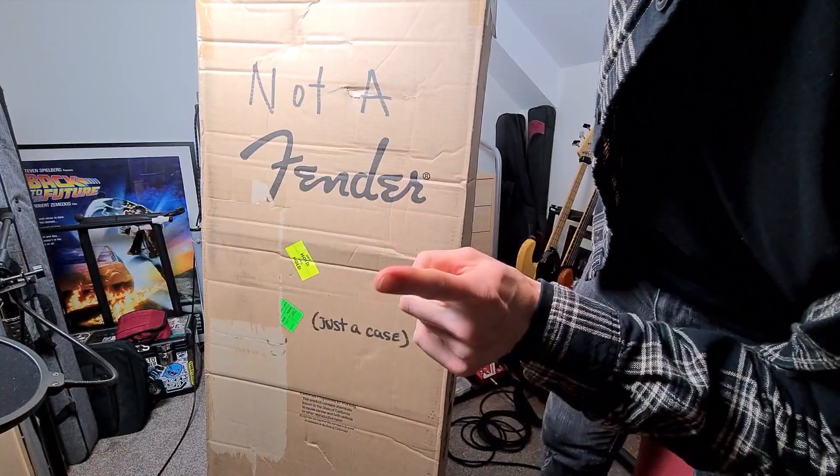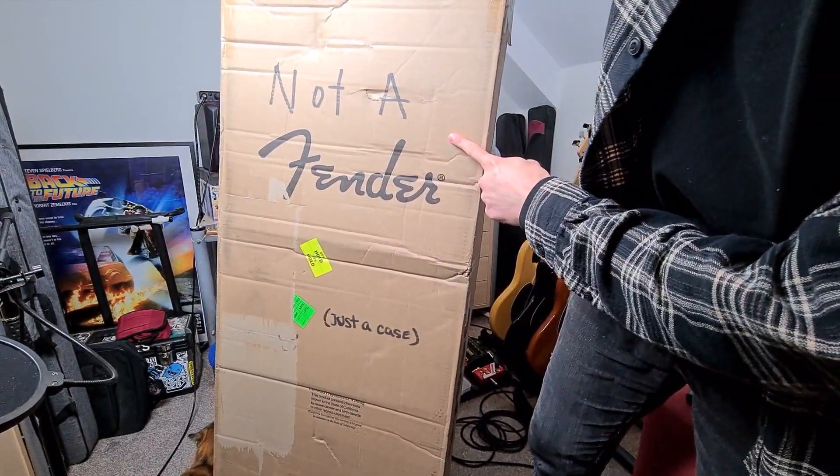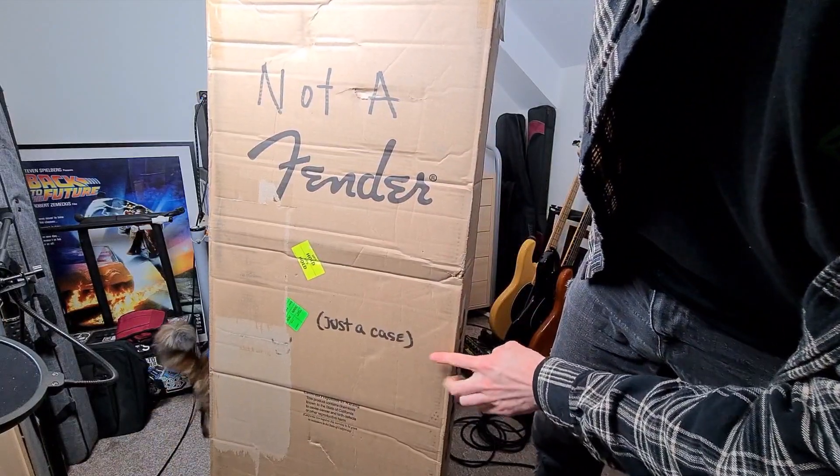Hi! Now as you can see, this is not — I repeat, not — a Fender. It's just a case.